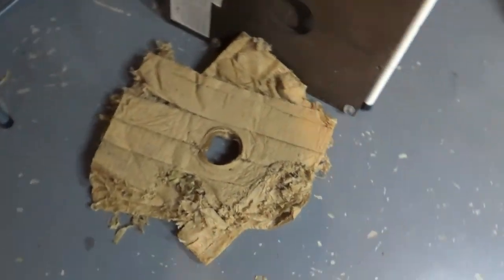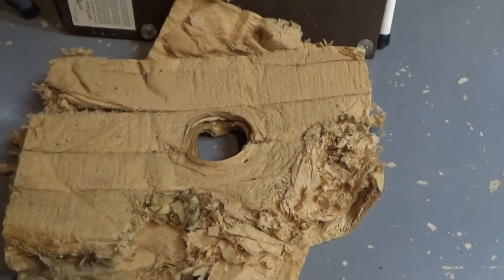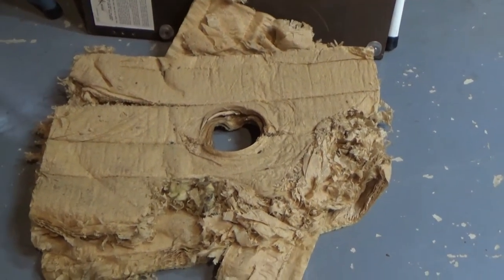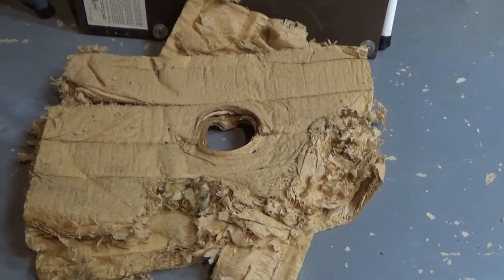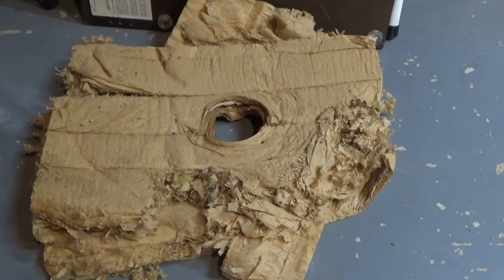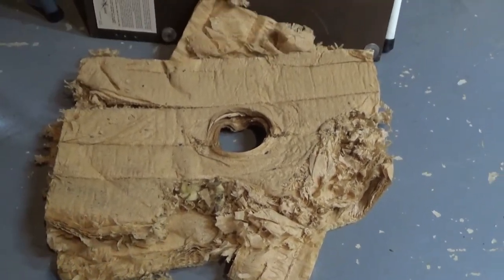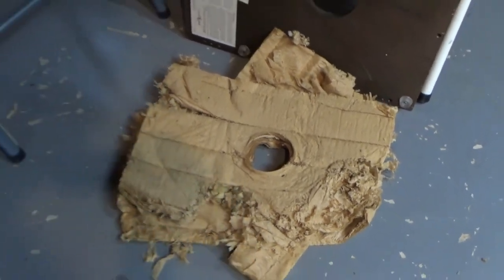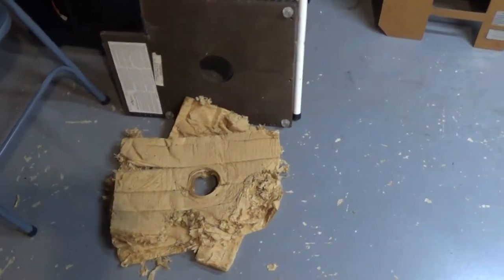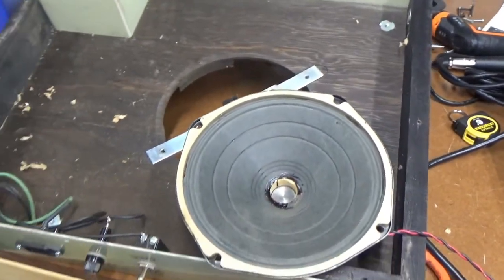Here's the stuffing that was in that speaker unit. This came out of a con organ I bought for 10 bucks and it had a mouse nest in it. I can see now this is where they got the material to build that — it's definitely eaten away, and that's the type of stuff I found up in the keyboard of the organ when I was disassembling it. So the plan is to go ahead and swap these speakers out and see how it sounds.